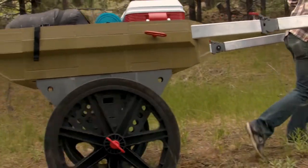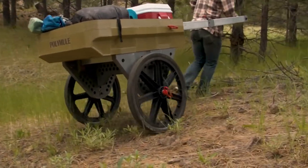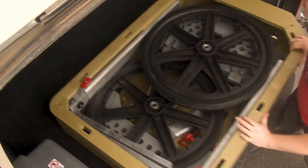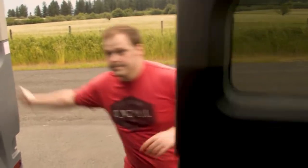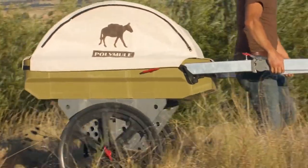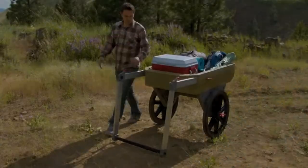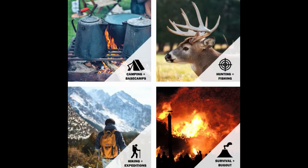The Polymule would be an excellent choice if you're currently using a wheelbarrow or a garden cart, or if you carry lots of gear outdoors. It's perfect for all kinds of tasks including camping and hunting trips, lawn, garden, and farm work, and outdoor labor in general like transporting wood or other heavy material.